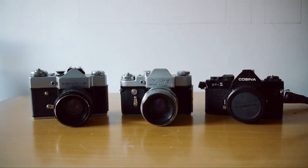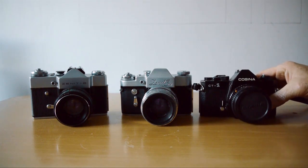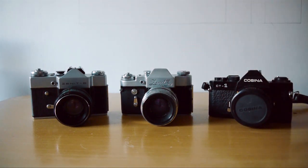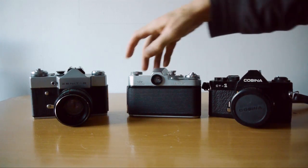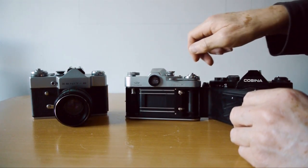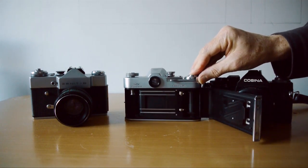Despite its quirkiness and somewhat old-school approach, I really like the Zenit 3M. It's a small SLR — comparing it to the Cosina here, it's roughly the same size, just a little taller. It's a really nice camera; the script and all the shutter and other markings are engraved. On the back you've got the serial number and 'Made in USSR.' Opening it up, you can see the Leica-derived shutter, clearly showing the similarity to the Zorky family.